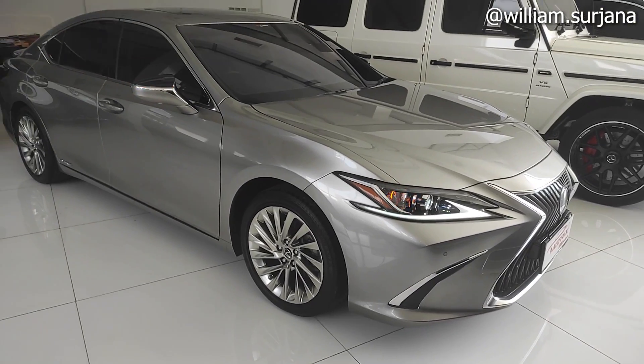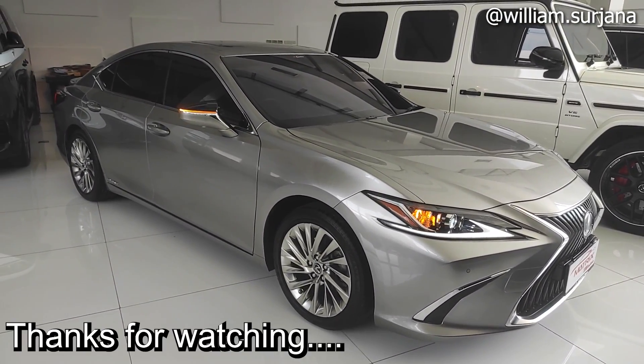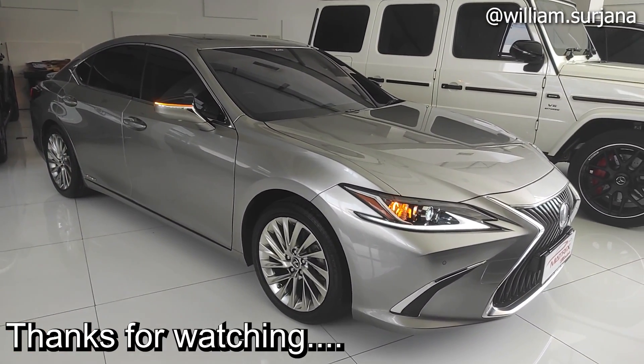Segitu video saya mengenai Lexus ES300H tahun 2019. Terima kasih telah menonton, sampai jumpa di video saya berikutnya.